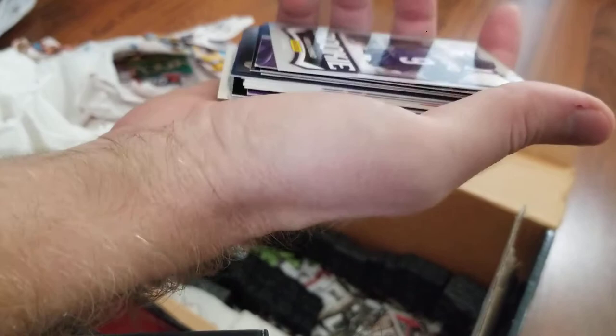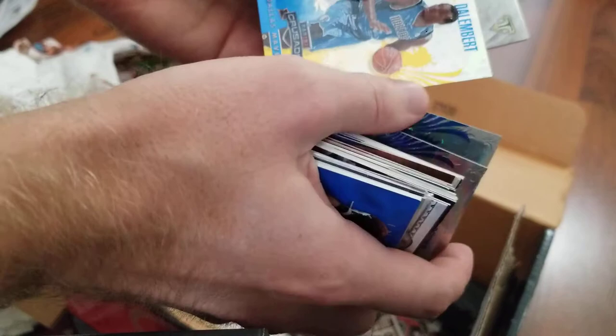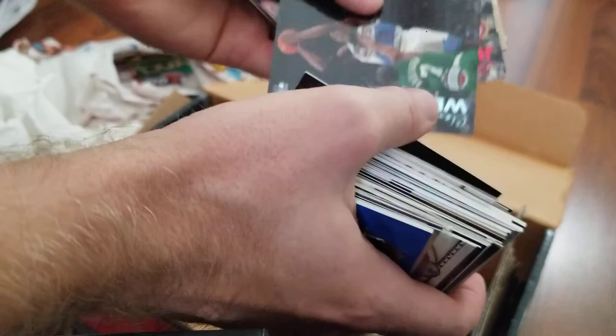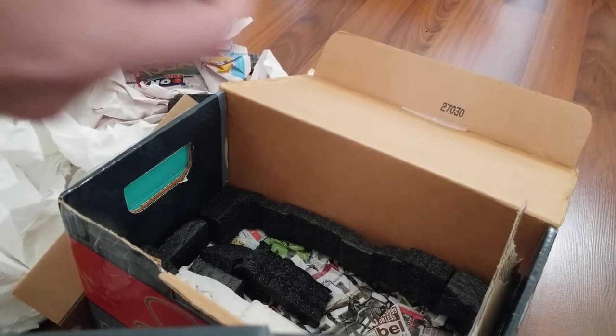Z-Force. Anthony Bennett rookie. Brandon Bass. Great looking blue Bowman Chrome refractor of a nobody. These Crusade base cards are beautiful. Willie Mays — I don't think it's numbered. Nothing but TJ Yates again. More 1999 base — I remember this set, I'll have to go back and look at them later. There's a Kobe — set that aside for now.